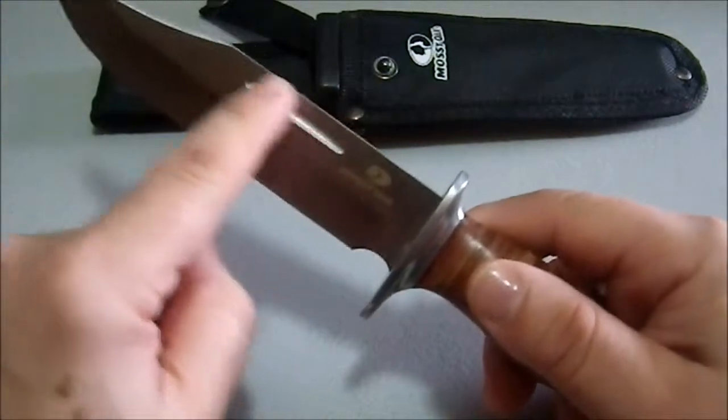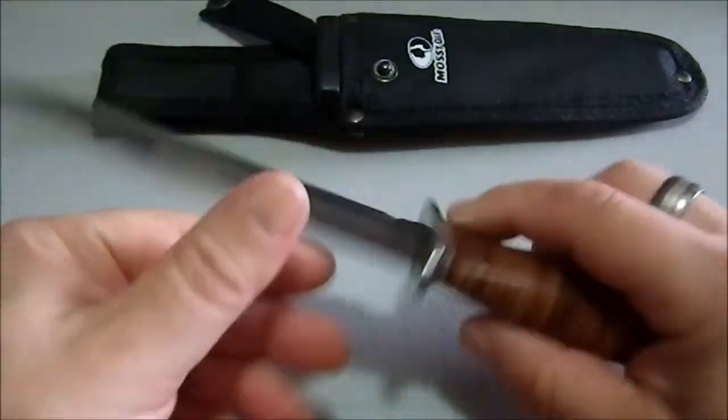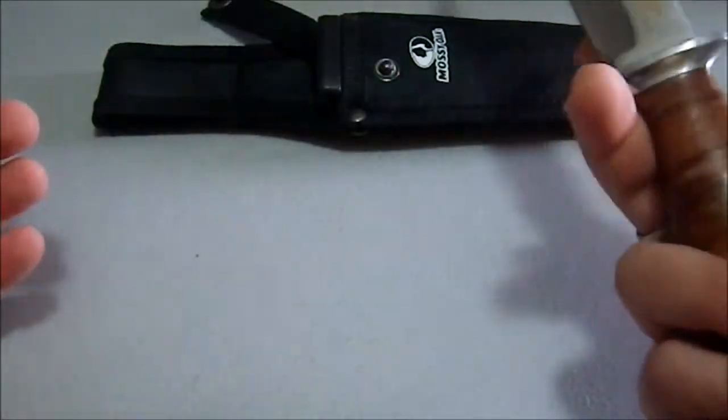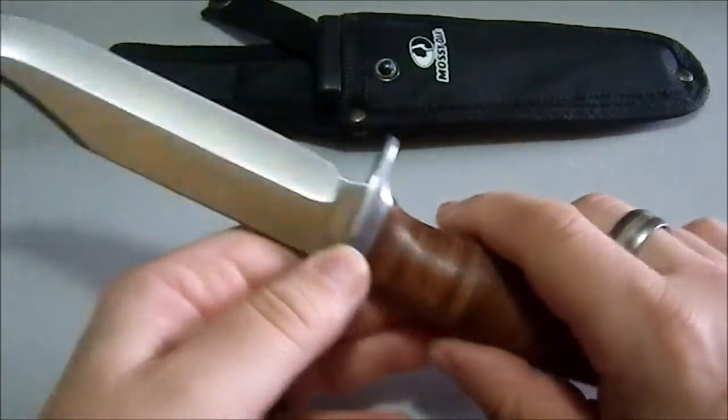It's got its classic blood runnel here, which is mostly for aesthetics on this knife. It's a classic, kind of a bowie shape. It's not all that heavy, and part of that is because the bolsters here are aluminum, so that helps lighten it up a little.